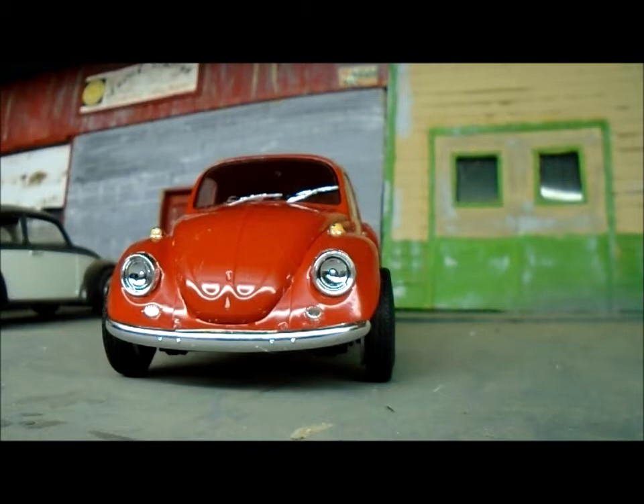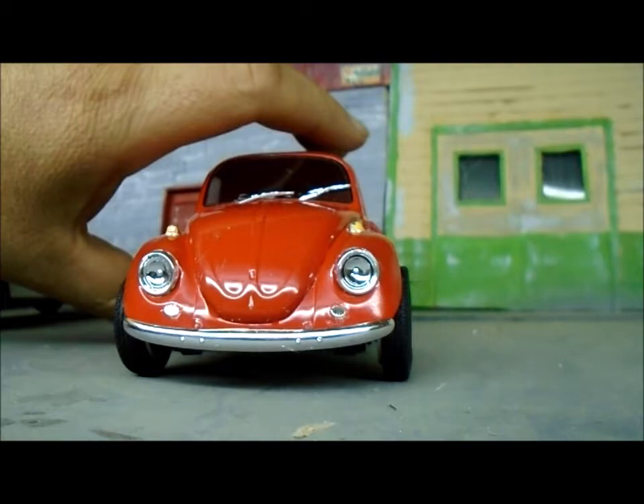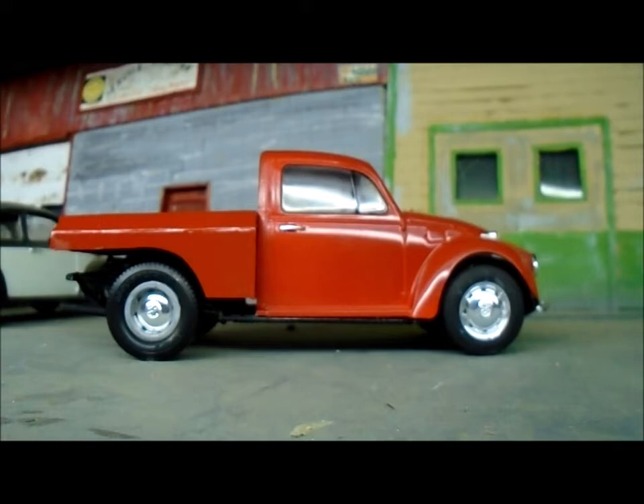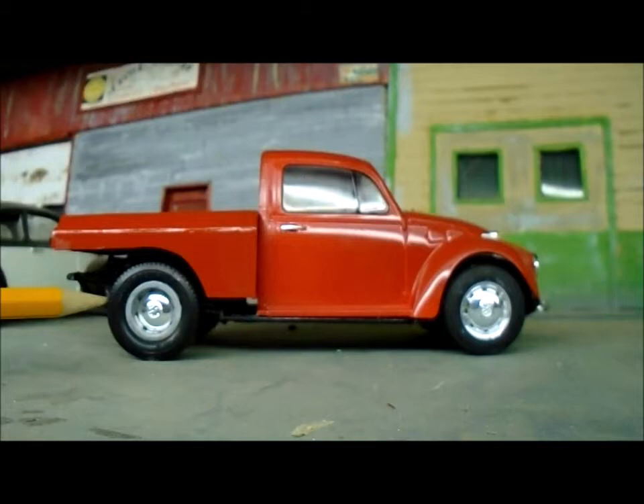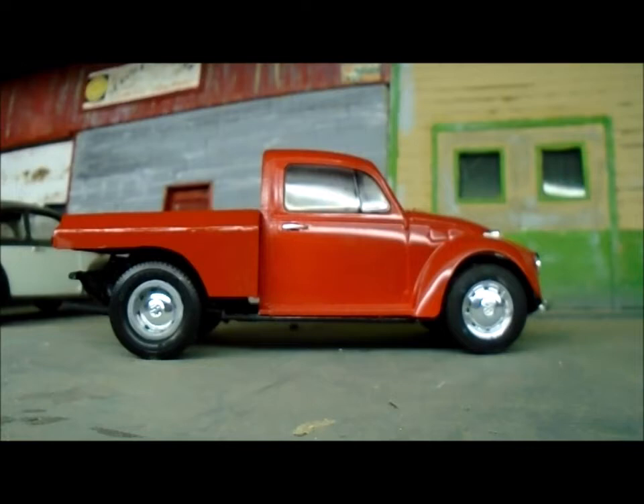I made the wheels stick out a little bit more than they should have, because it's a different kind of stance. I kind of like it. On the back, I widened them a little bit — I wanted a wider stance. I just added some extra rims on there, a little bit wider, and it's actually pretty close to what's in the reference picture.